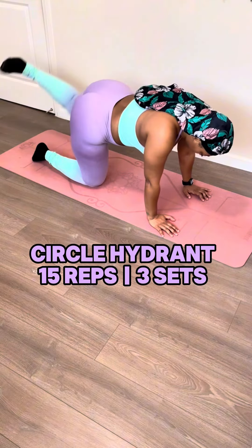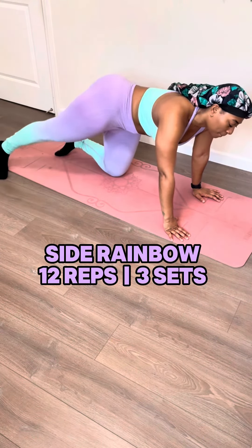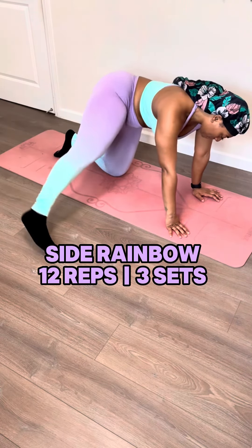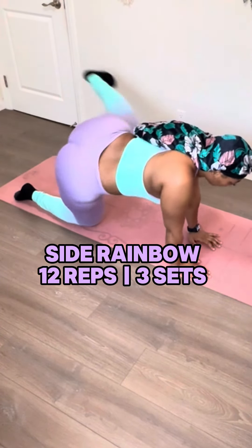Now I know what you're thinking — all my glutes are in pain, is she still going? Yes, I am. Since I love you so much, we got one more workout to do. The finisher is going to be side rainbows. You're going to do a rainbow, but this time not over the other foot, just on one side. Now for all you flexible bandits, it's not ballerina class, okay? Keep it low. It just needs to be high enough for you to feel the side of your glute activated.